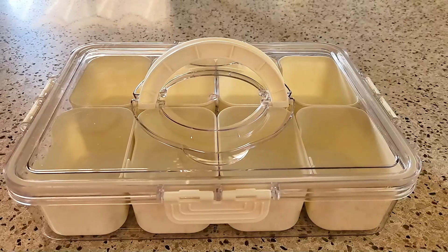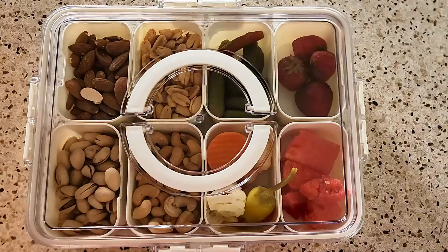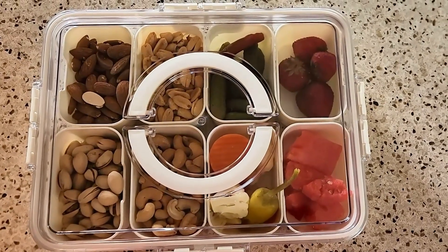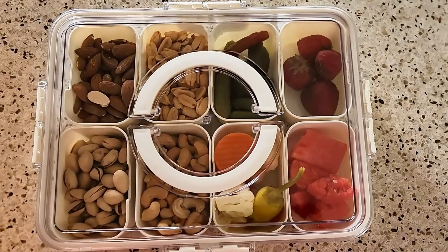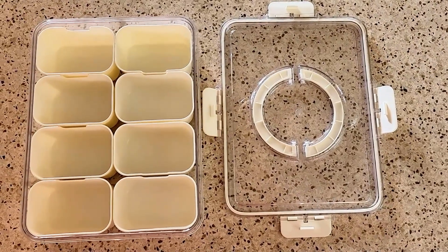One thing I really like about the container is it's very convenient. It's very nice and thin and sleek. You can go ahead and organize your snacks, your fruits, your nuts, your cookies. No more clutter with your snacks. Its versatile design includes a divided serving tray with a lid and handle, making it easy to carry and serve your snacks wherever you go.